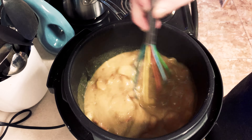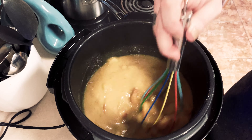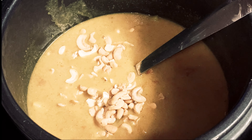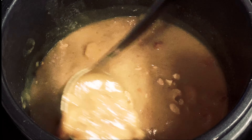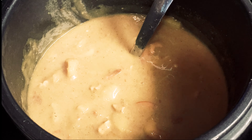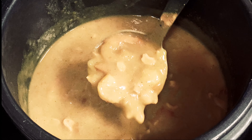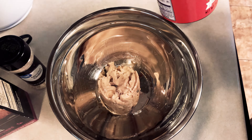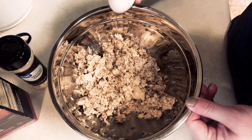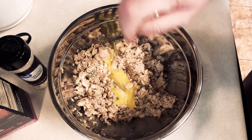Once it's finished, turn on the sauté function and get it boiling a little bit, then pour in a cornstarch slurry — equal parts cornstarch mixed with cold water. It has to be cold or it won't work right. Mix until it thickens up nicely. Then add in half a cup to a cup of cashews — I actually tossed in more, it's my favorite part. Serve over rice and you're going to love this.